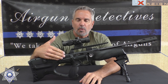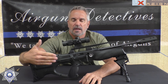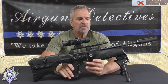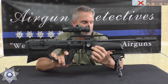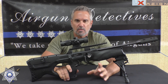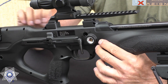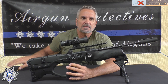Most bullpups have the cocking arm toward the back where the hammer is, but on this one they moved the cocking arm forward, which makes it really convenient to shoot. This gun is brought to you by Umarex but it's made in Germany — a Walther — so you can expect high quality. It has a polymer stock that's very solid, definitely military-grade polymer. It fills to 3300 PSI.